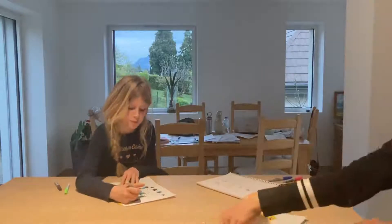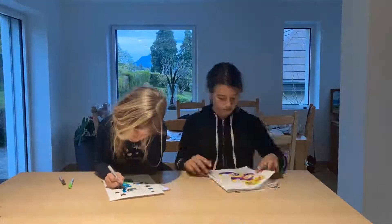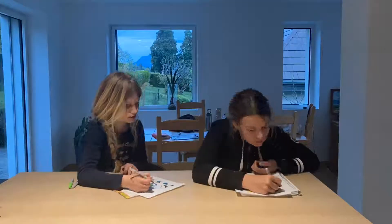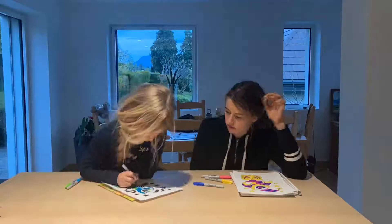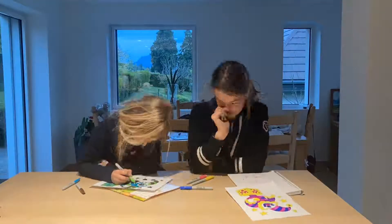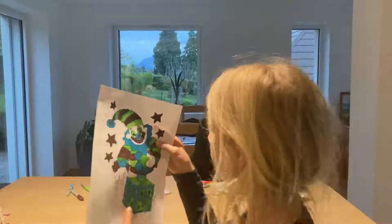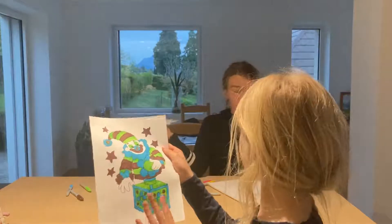All right, there's nothing to touch and I'm just waiting for Tyler to finish. For my picture I did a clown — an evil one. It's a jack in the box.